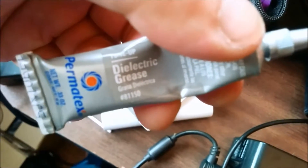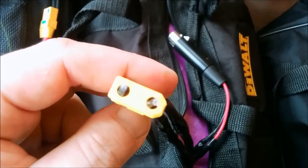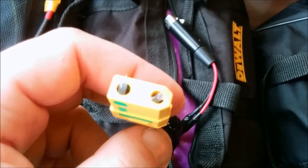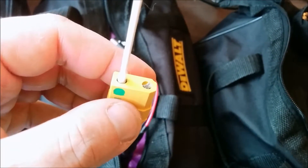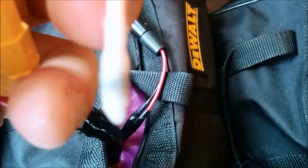This is the grease I'm using — I put a little bit in each side. Now I'm going to use a q-tip to clean out each of the XT90S positive and negative sides. That should be done every few months or so. Here I am cleaning out each side with a q-tip, and you can see a little bit of dirty carbon in there — let's get that stuff out.